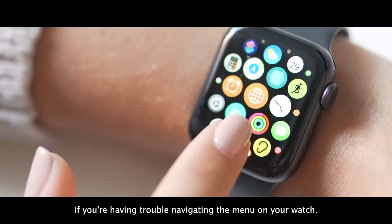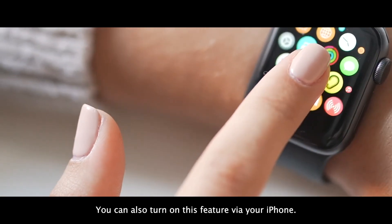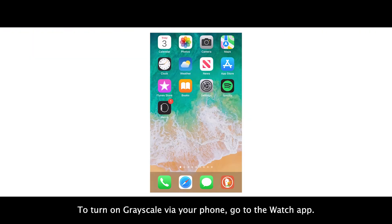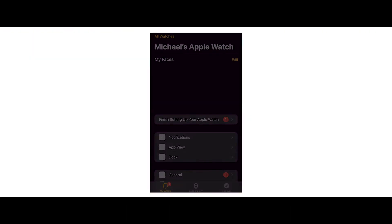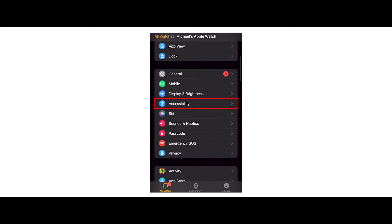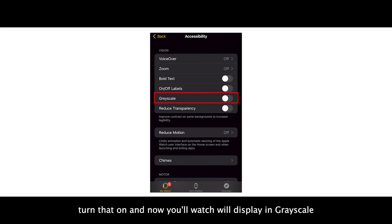If you're having trouble navigating the menu on your watch, you can also turn on this feature via your iPhone. To turn on greyscale via your phone, go to the Watch app, select Accessibility, and there in the Vision section you will see the option for Greyscale. Turn that on, and now your watch will display in greyscale.